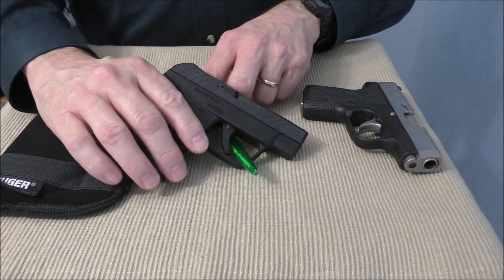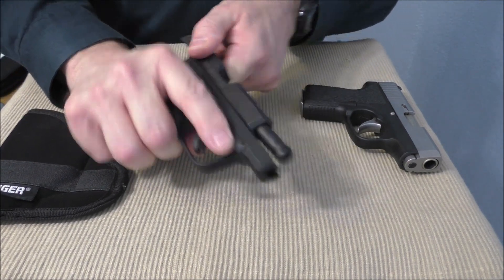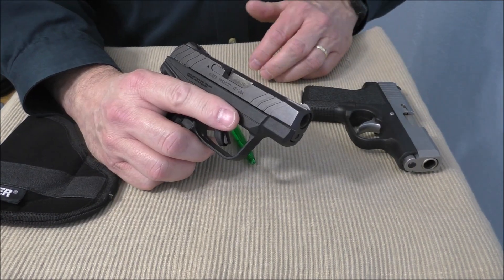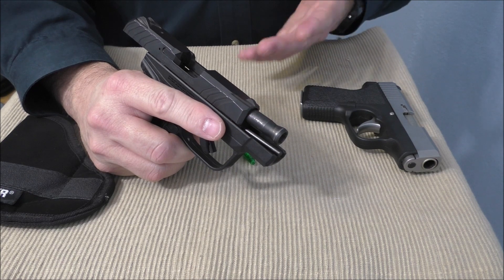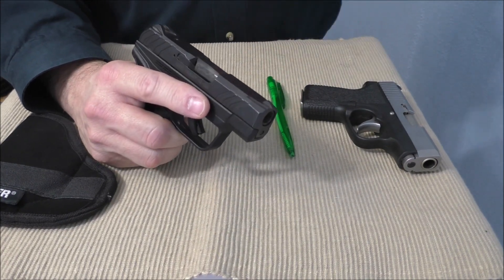Number three: the slide is very easy to work on the Ruger LCP2, much more so than on the Kahr. The Kahr has a very stiff spring. What that means is that more people will be able to operate the slide, clear a jam if necessary, or pull the slide back to reload.